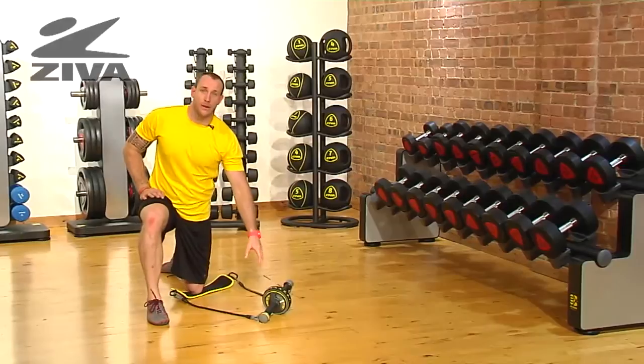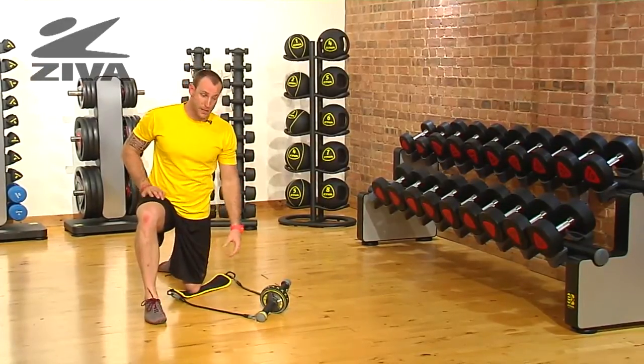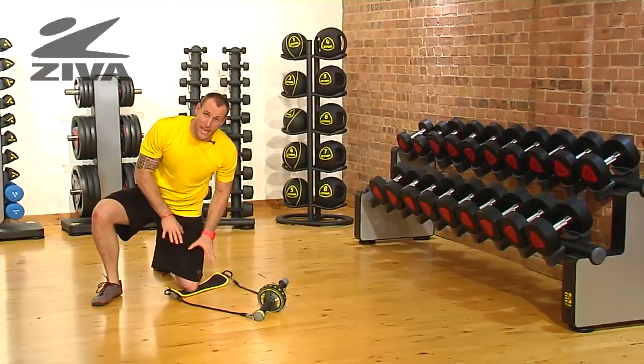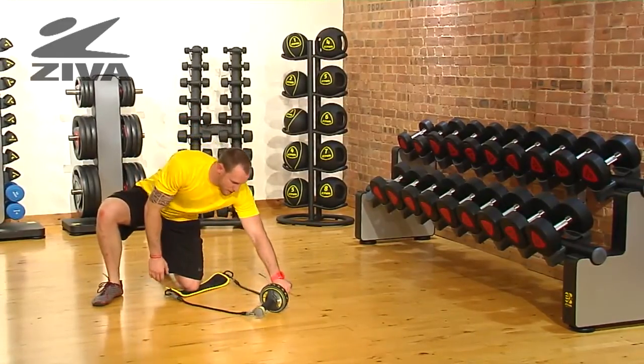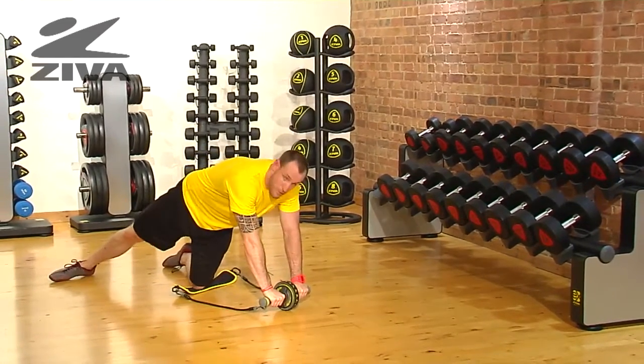Let's use our Ziva ab wheel to challenge the lateral line of the body, specific to the obliques and the lat. Taking one knee and putting it on the pad — that's how we're going to anchor the resistance bands. Then we're going to have two hands and I'm going to extend this top knee to help me with my basic support.